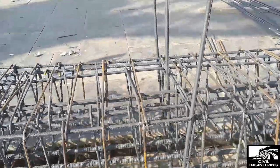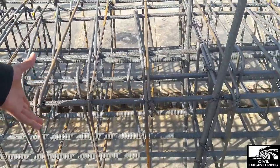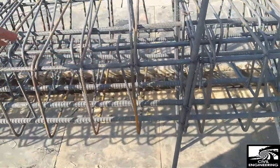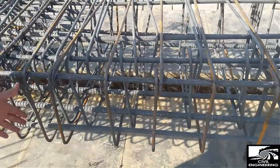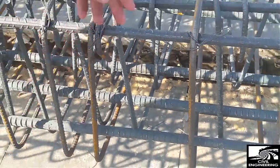The beam width is 24 inches and the thickness of the beam is 15 inches. You can have a closer look and see the positive reinforcement — number five bars provided throughout the length.